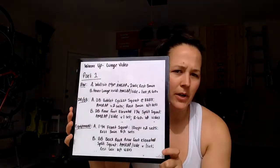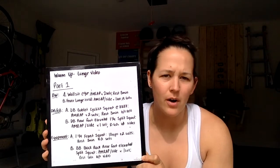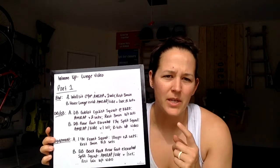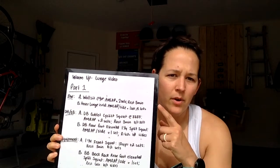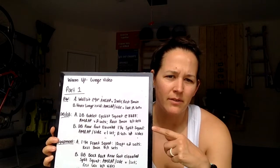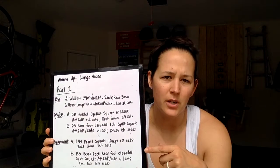Adding in a bit of strength work today, so I've got two whiteboards. We've got our strength work that I'm going to go over first, and then we're going to go over our AMRAP and the options there. I'm going to break this down piece by piece — the body weight option, the dumbbell and kettlebell option, and the equipment option.